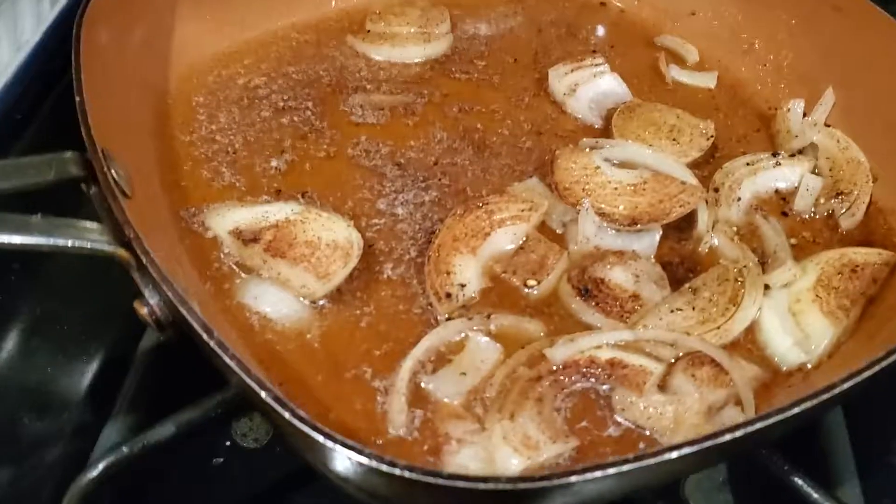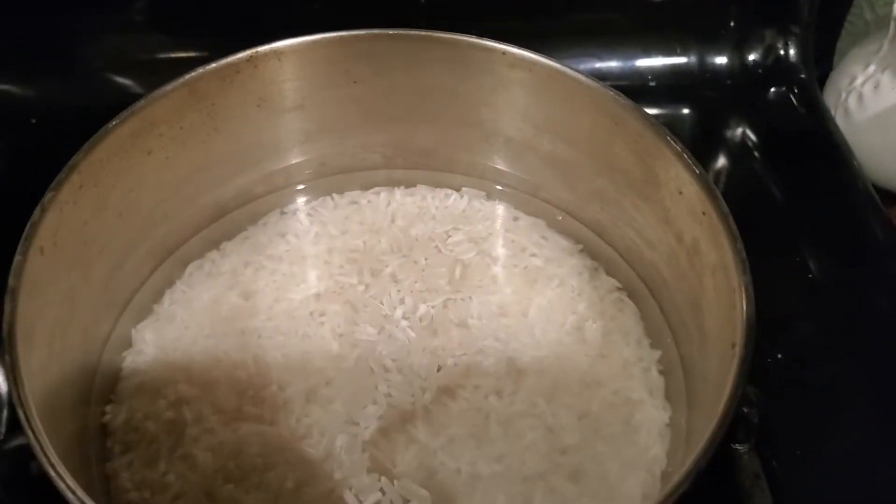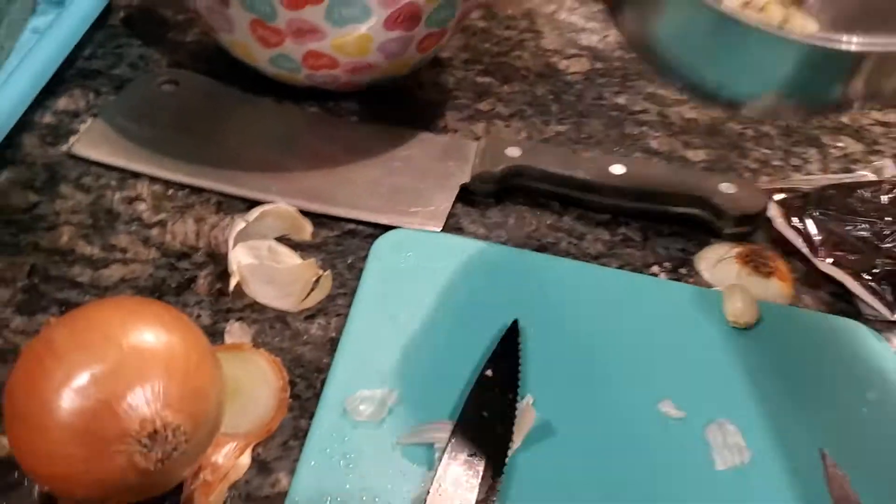But before we get started, please like, comment, hit that subscribe button, and let's do this. As you see, we are going to be making caramelized apples, rice, and the sauce that goes with it.